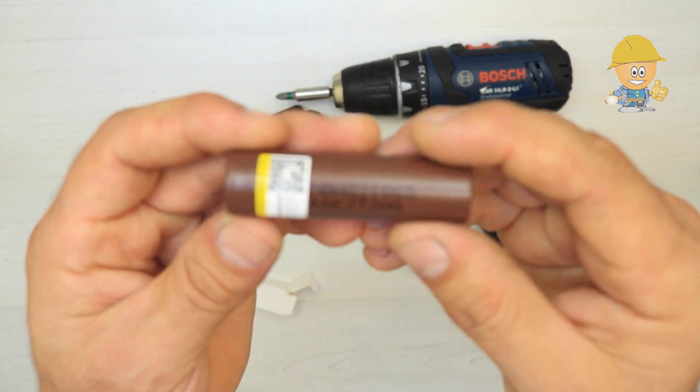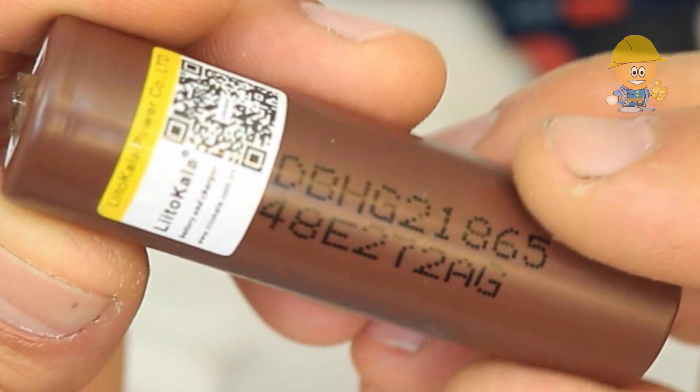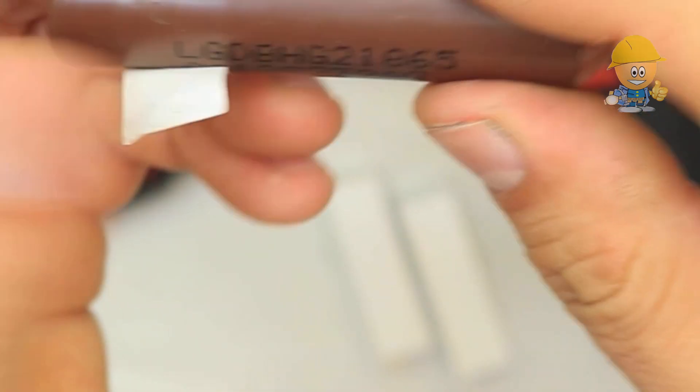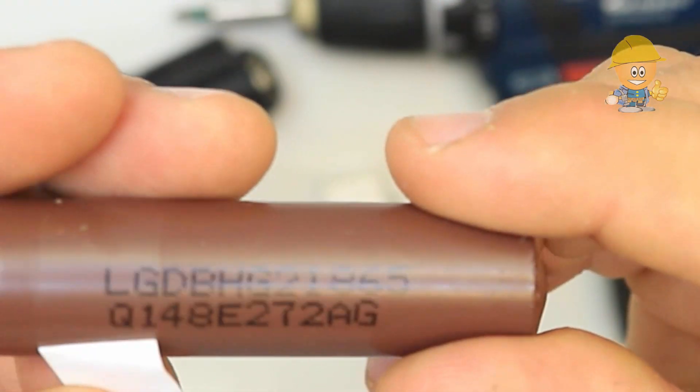For this replacement I will use three cells from LG of 3000 milliampere hour. The products you can find in the description.